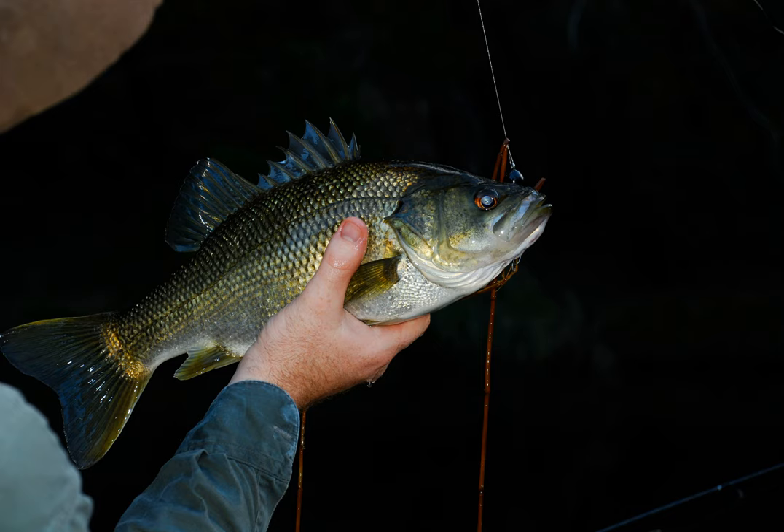Fizzers get their action both from the fisherman manipulating the lure with the fishing rod and from one or more blades attached to the lure body, that spin when the lure is pulled and create a fizzing noise said to imitate the buzzing wings of a drowning insect.